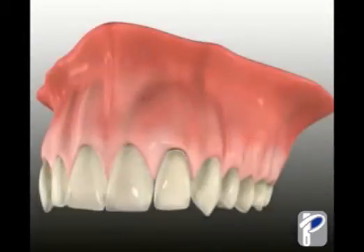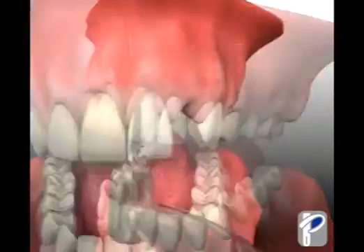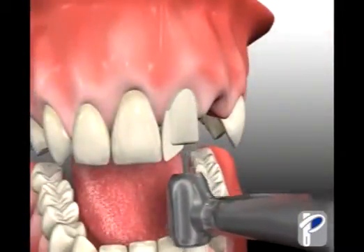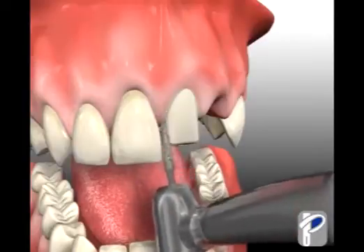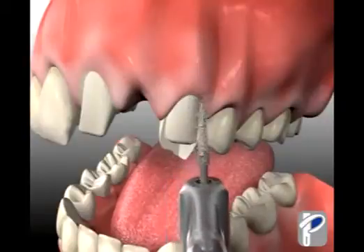If you're missing a tooth, you may choose to have an implant placed or a three-unit bridge. A three-unit bridge requires the preparation or drilling down of adjacent teeth, where an implant does not. This is done to provide anchors to support the bridge.